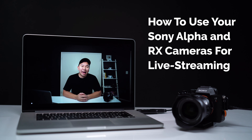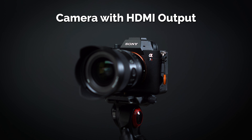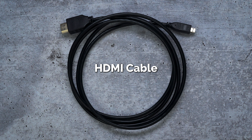My name is Jason Vong and today I'm going to show you how to hook up your Sony camera to your computer to be used as a webcam for live streaming. You will need a few items to get started: a camera with an HDMI output port with a tripod, a USB to HDMI capture card device, and an HDMI cable.